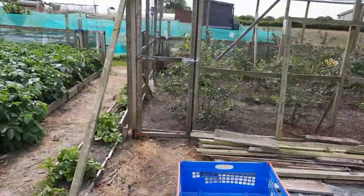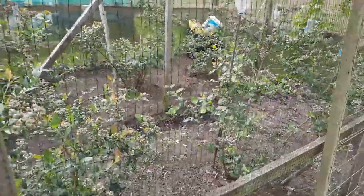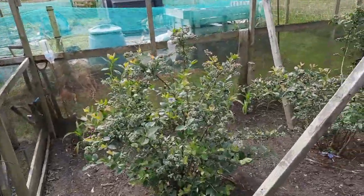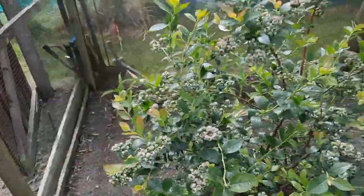I'm going to the fruit cage to have a look because there are absolutely stacks of blueberries in here. These ones are full of berries - the fruit cage is shut now.